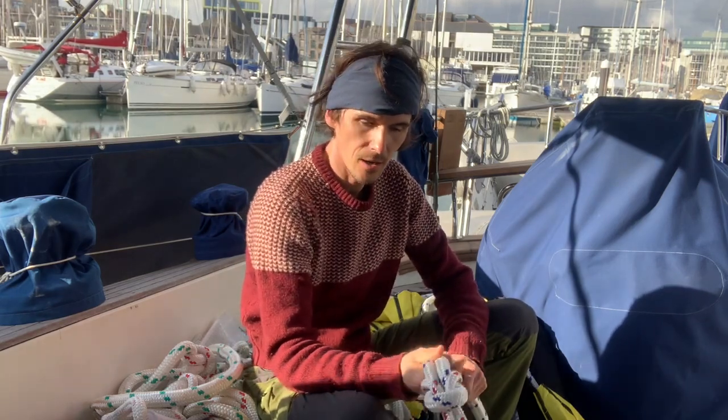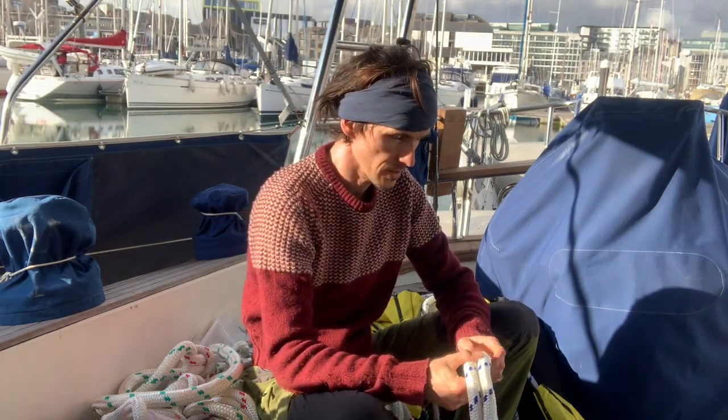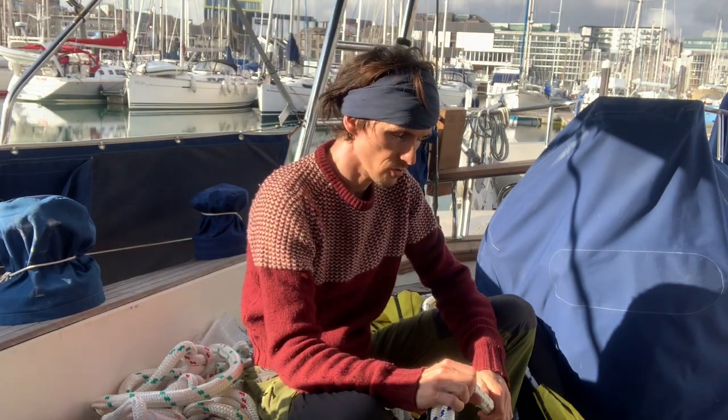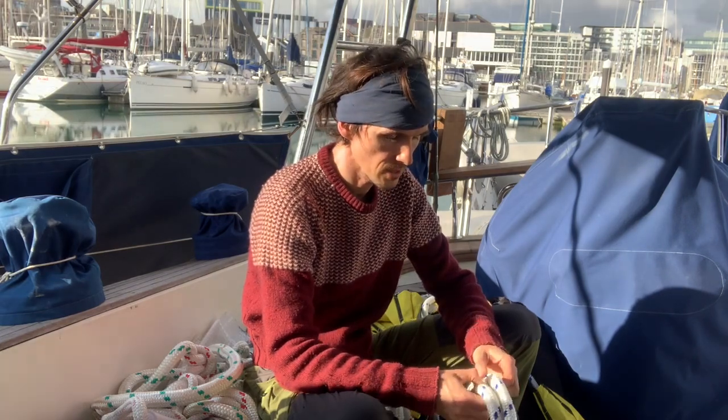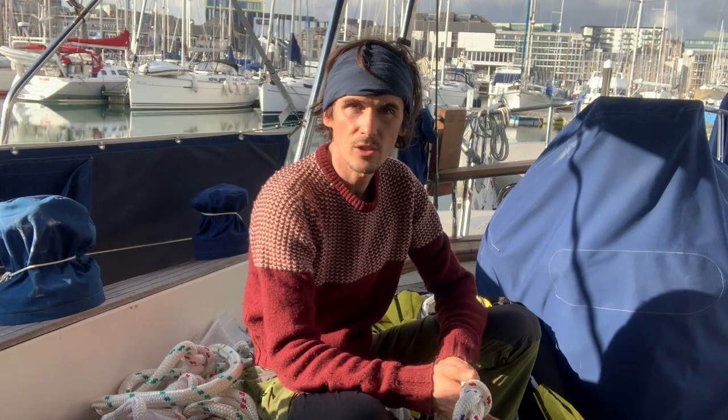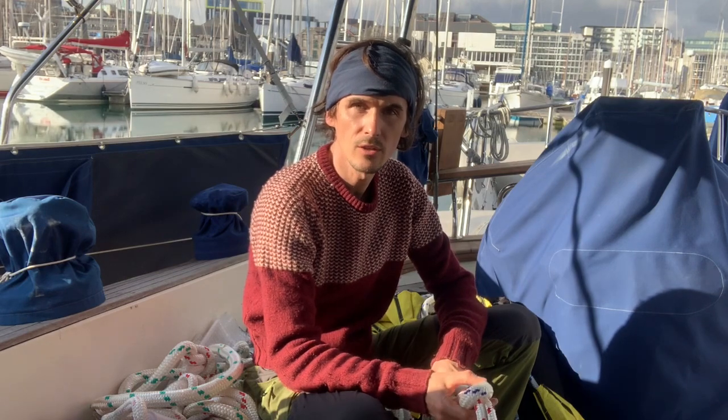I'm just going to do a little follow-up video on my drogue. Now I'm back in the UK, and having used it last summer, I sent it back to Ocean Break to have some of the knots removed in exchange for splices. The reason I did that is because it was speculated that Susie Goodall, when she deployed hers in the Southern Ocean, it snapped at one of the knots.